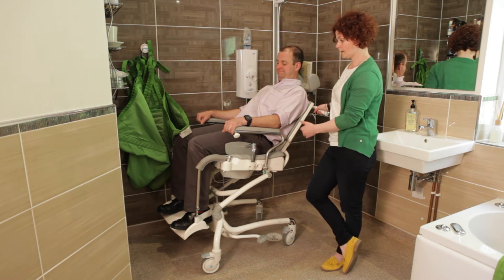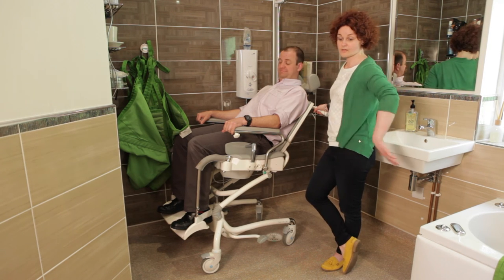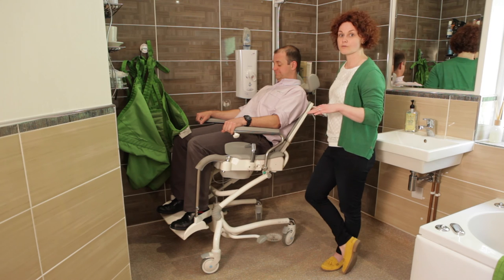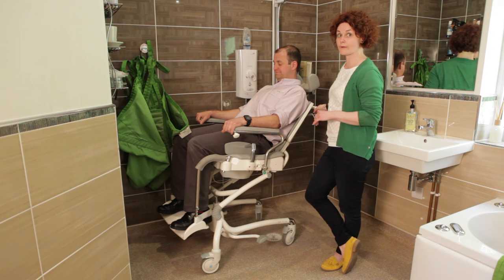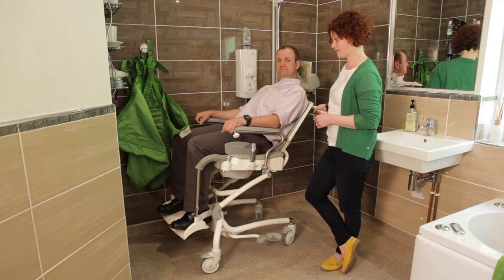And it means that I've gone from the toilet across to the shower, potentially via the wash basin, and been able to change heights and positions all the way along. So I think that's, from a carer's perspective, quite a useful feature really.